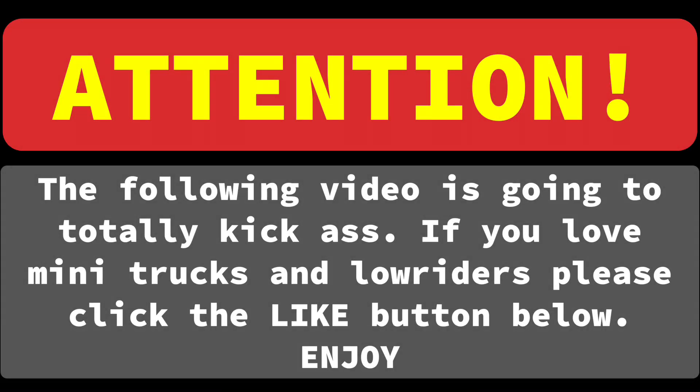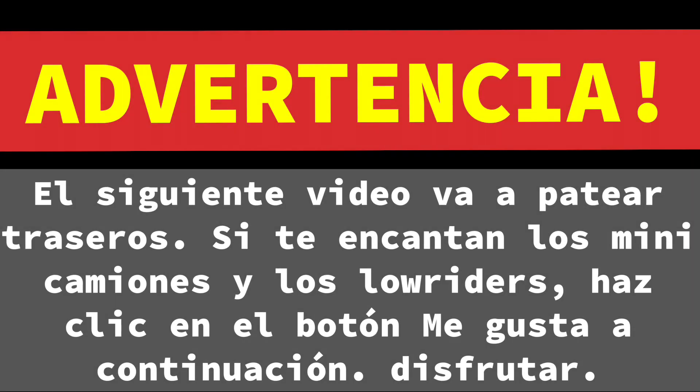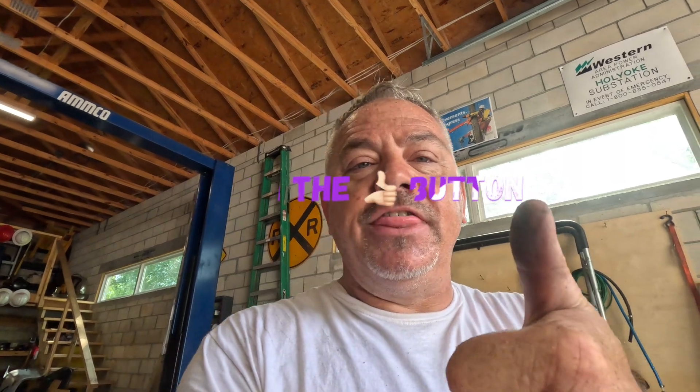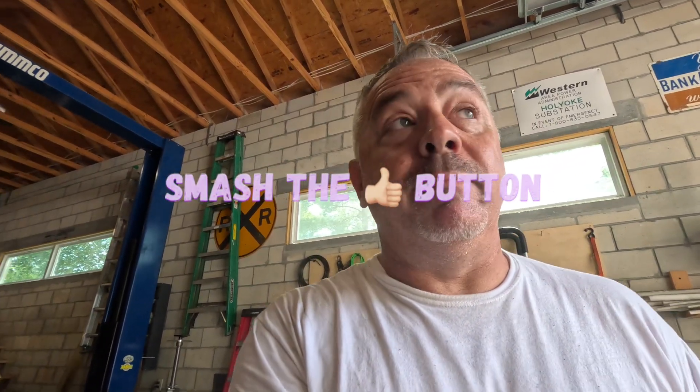Attention, warning — the following video is going to kick ass. If you love mini trucks and tuned vehicles, hit the like button below. Also, if you like the build, comment below; if you don't like the build, comment below — I need to know what works for the channel. When you're here, hit the thumbs up button, it really helps with the YouTube algorithm. I've been paying a lot of attention to that lately, trying to grow the channel, make it bigger. With that being said, let's get started.